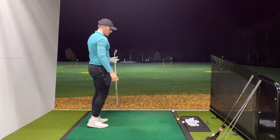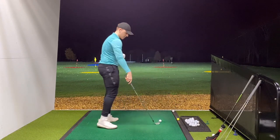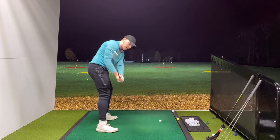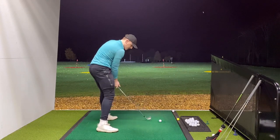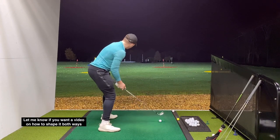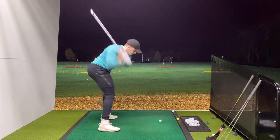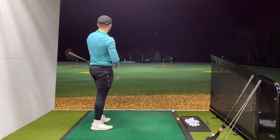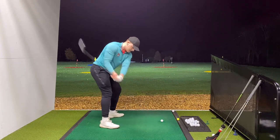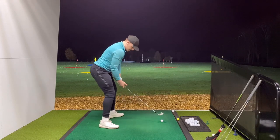Pulled it five yards but that's nicely flighted. Now with the 4-iron let's try to shape it. This shot feels really easy to shape. For a cut: same covering feeling but I'm going to make the path come from the right a little and keep the face slightly open to the path - cutting across it, keeping it low. Then for a draw: same feeling but coming from the inside and rolling the face over a little bit.